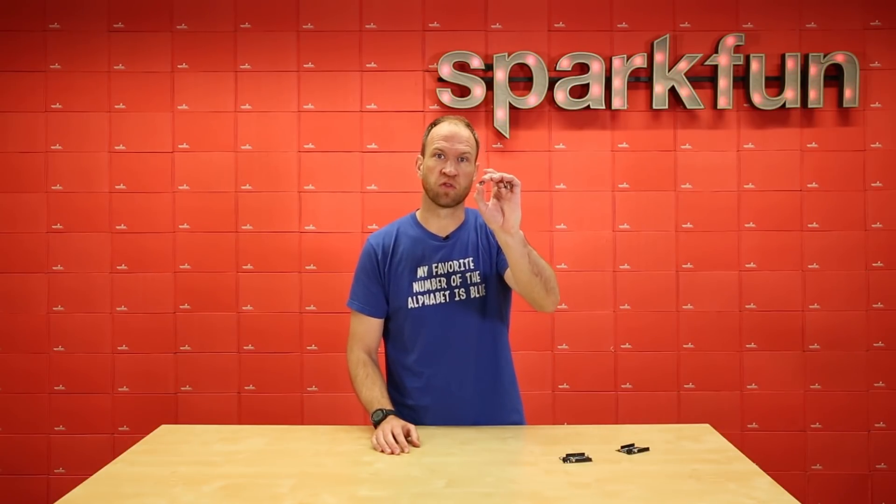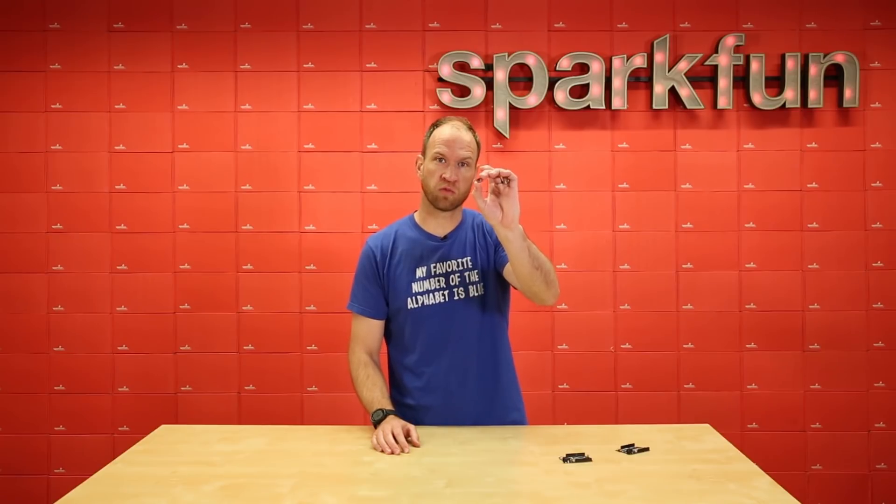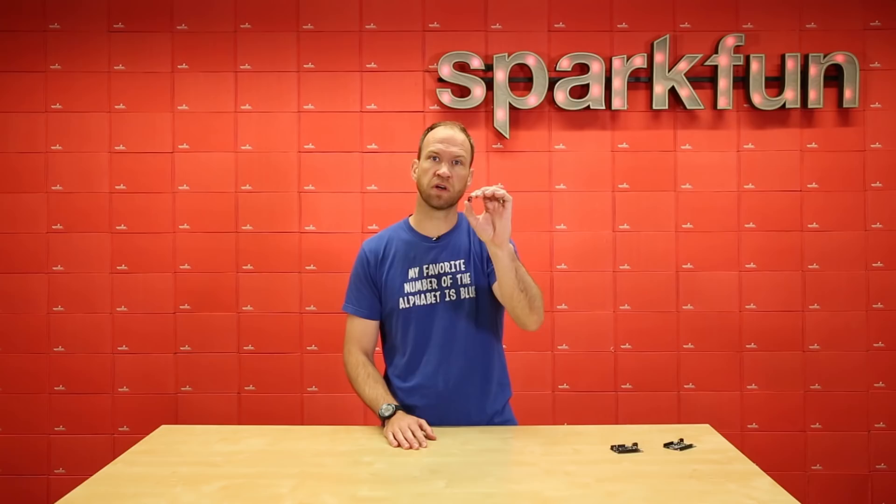This is Artemis, the world's first open-source hardware BLE module running a Cortex M4F, running up to about 96 MHz with a megabyte of flash, 384K of RAM. What that means is that it can run TensorFlow, machine learning, and all sorts of voice recognition algorithms.